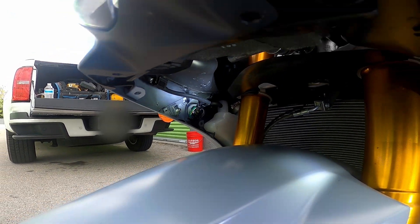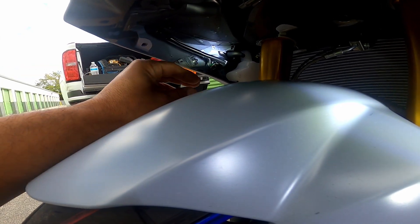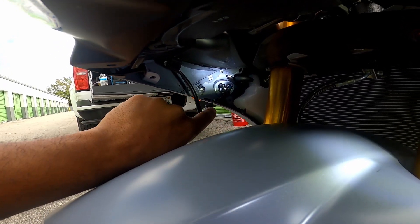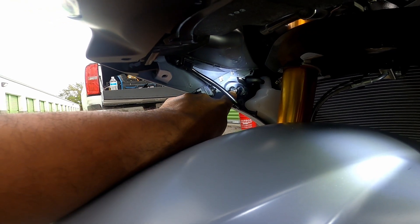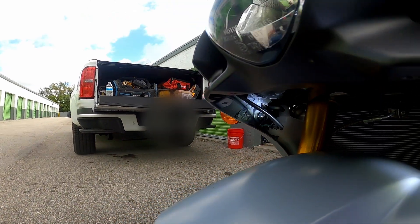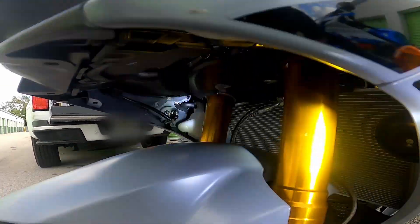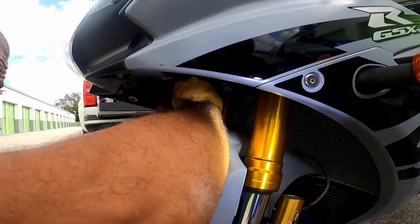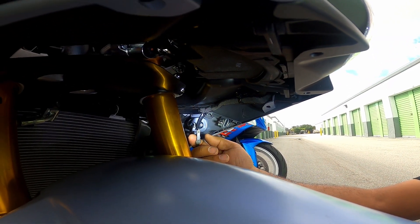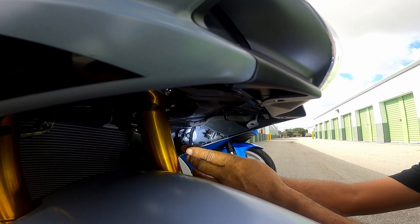After you remove these fairings, you've got to unclip these connectors. Once you unclip these connectors, you get a socket and you can start undoing that screw to remove the turn signals. As you can see, this one is gray — usually on turn signals they separate them by colors so you know which is which. The first one I removed was black, this one is gray.